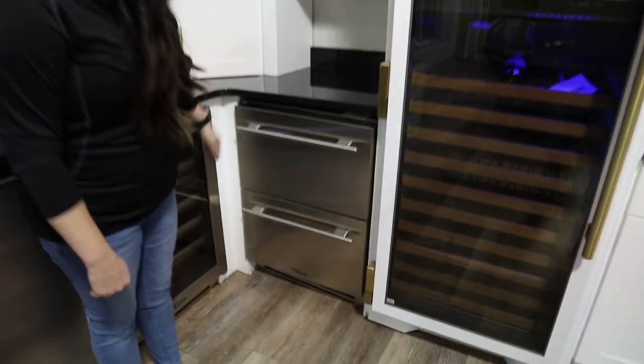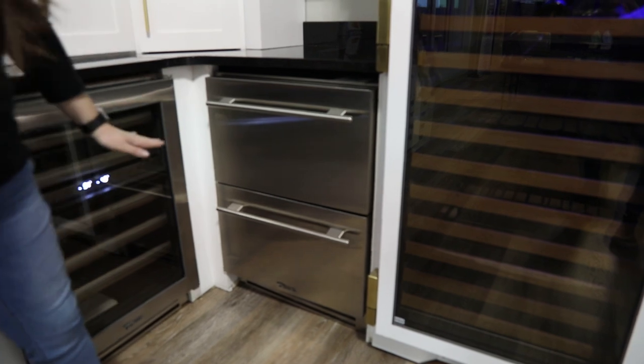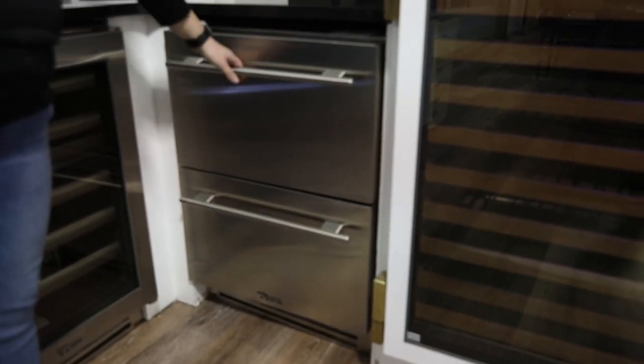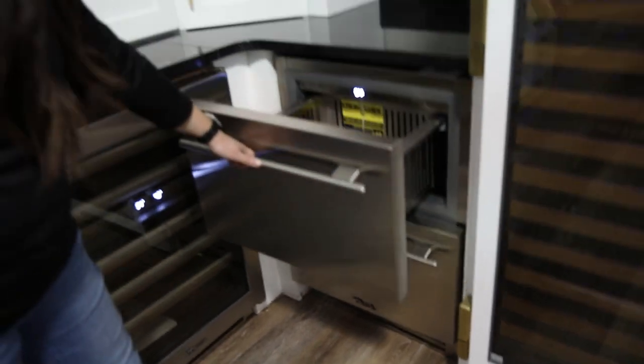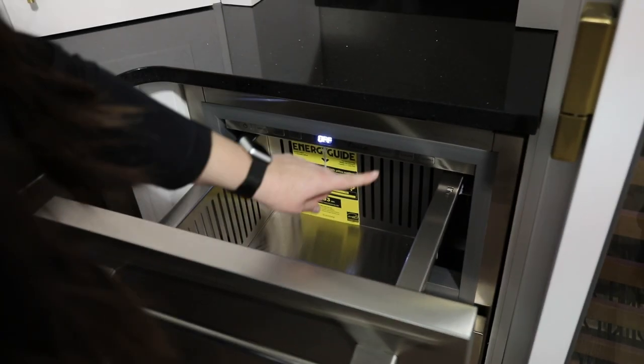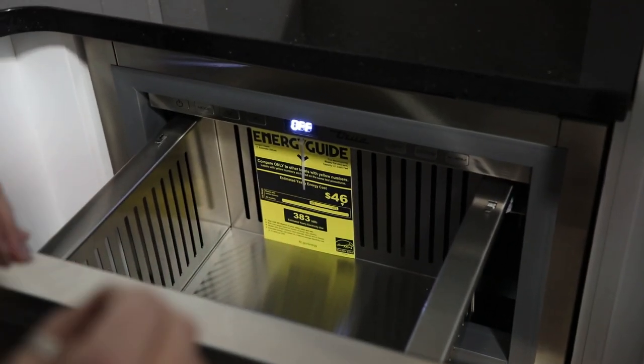First, we're going to take a look over here at the True 24-inch freezer drawers. We're going to start and take a look at what that top drawer has to offer. You're going to get a full stainless steel with this model, and all of your controls are going to be in the top. As you can see, it's a little shallow.